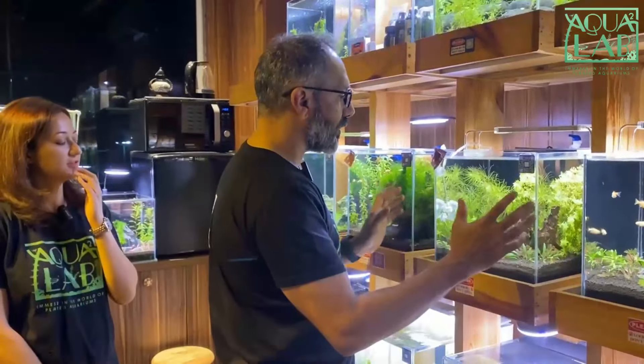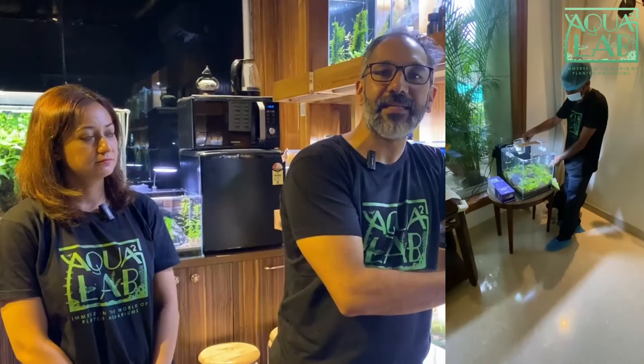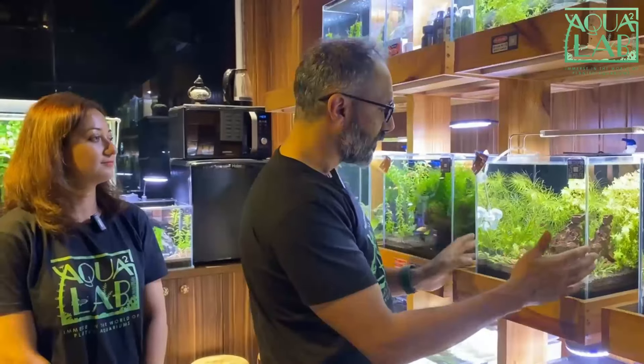We also provide maintenance services. Taking care of these cubes is very simple — every week you just have to do a 30% water change. But for customers who are really busy, I have curated a special annual maintenance contract where we send our staff on a weekly basis to do the maintenance. It is completely outsourced to us — you just enjoy the beauty of the planted aquarium at home and leave all the background work to us. We have AMCs for custom-made aquariums as well.